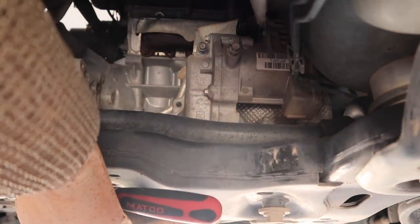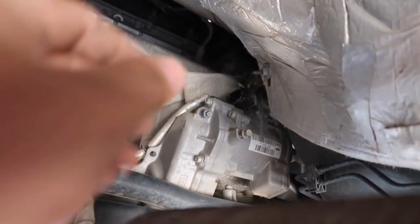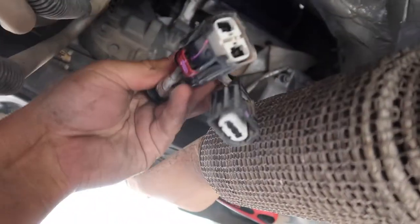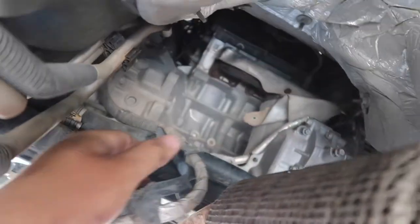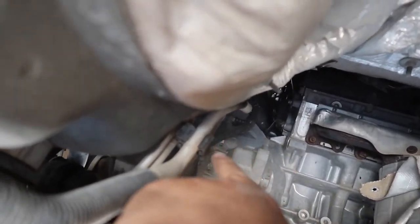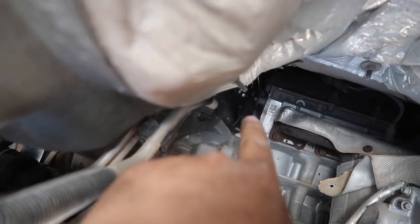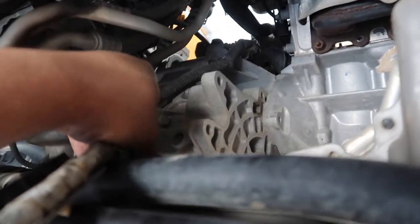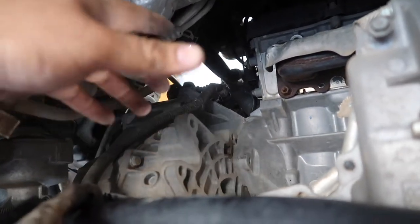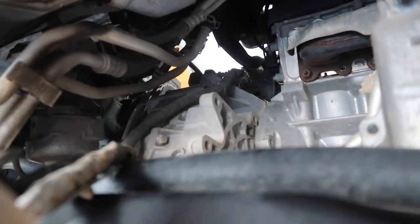I went ahead and took off the connections off the electronic power steering. There was a ground here and two big connectors. I might have to take that whole loom off — it comes off the bell housing bolts. I'll loosen those or just pull them back since they're all pushed in with clips, then go back to the top, take off the rest, and fish out the whole assembly and pull the harness out, then install the new one.